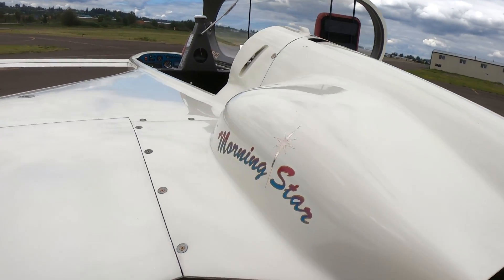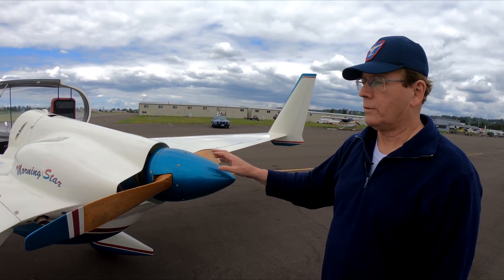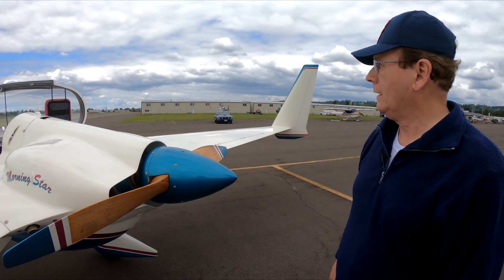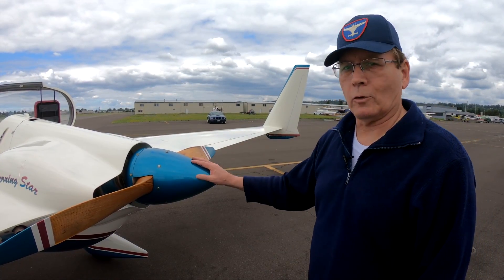This airplane is capable of flying from here in Seattle to Chicago non-stop, non-refueled, flying at an economical speed. I've never done it — my body won't last that long.